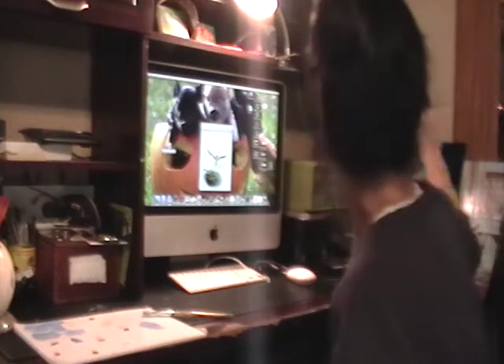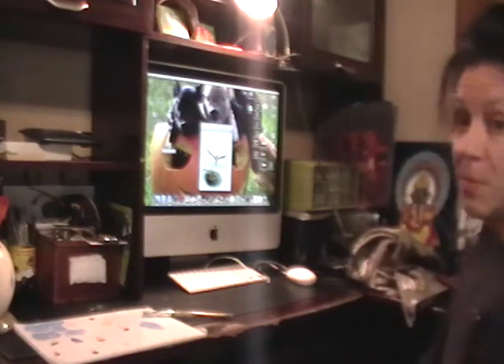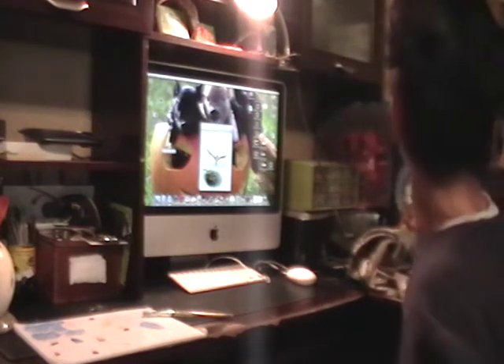One thing that always caught my attention was looking at wood paneling. This is a very old 1970s-style trailer with a mirror that has gold lines going through it — a pretty common thing in homes: wood paneling and that type of mirrored decor.